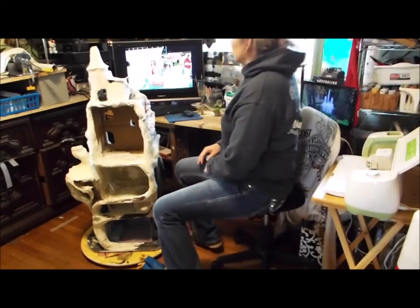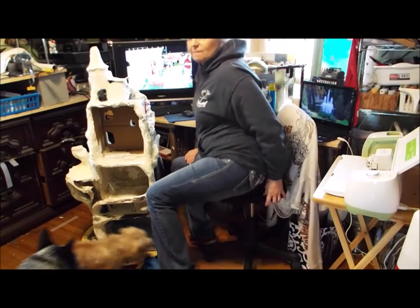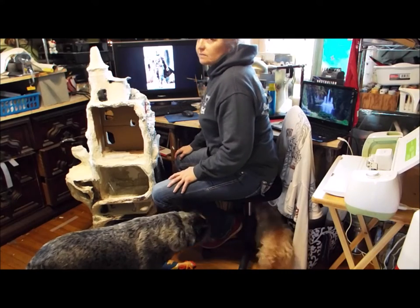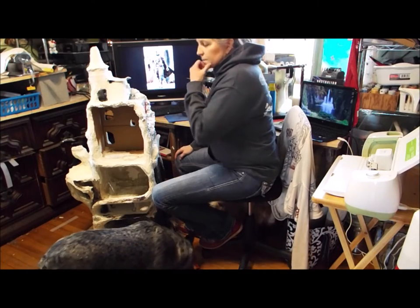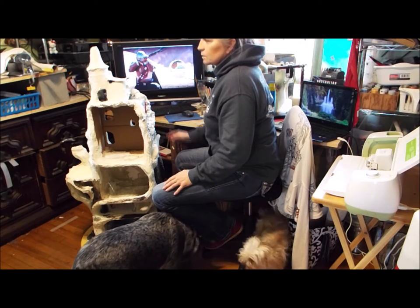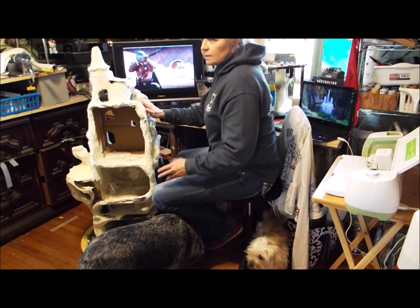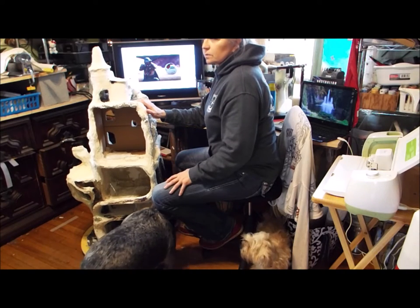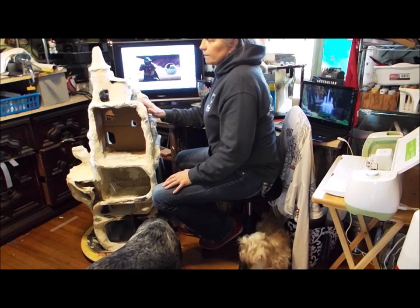It's been probably about a year, or well over a year, since I made a video. I think it was September of 2018 — it was a challenge video, so it was a long time ago. Since then, I've been making fairy houses, or gnome houses, or whatever you want to call them — cute little things looking like tree trunks.